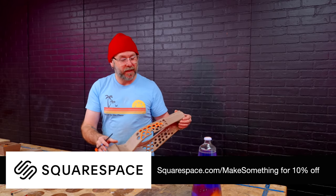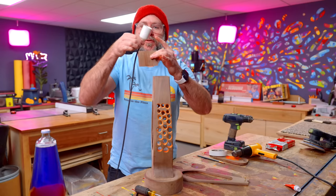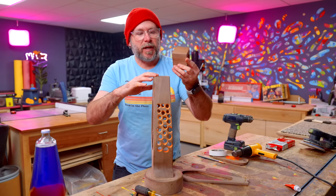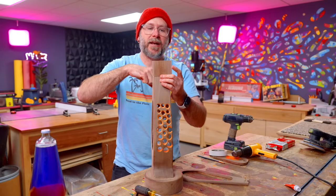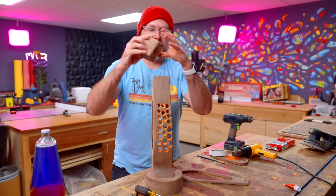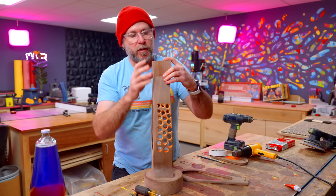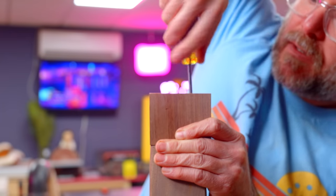I've got the top part made — that's going to hold the socket and I can feed the wire through there. It's end grain to end grain, so the glue is not going to be super strong. I'm also going to add a couple of screws, with the screws poking out to show me where to pre-drill the holes. The screws will also work as a clamp until the glue dries.